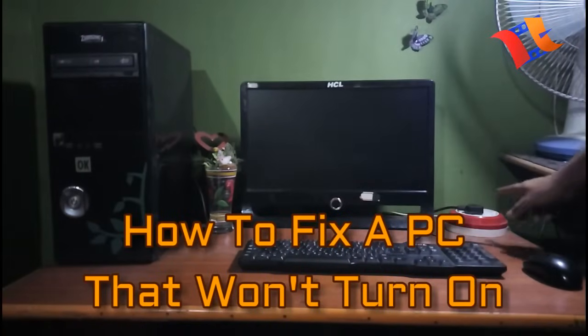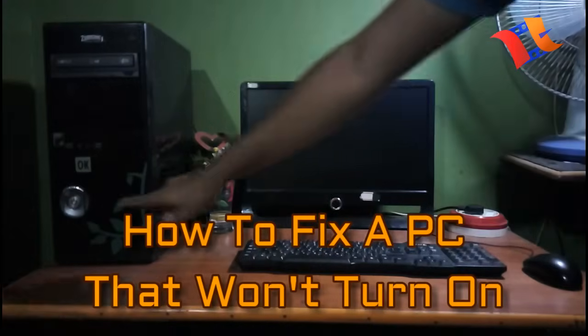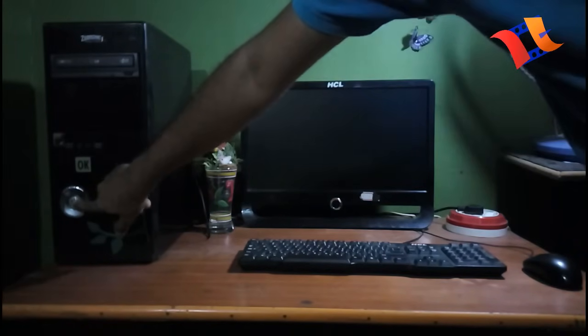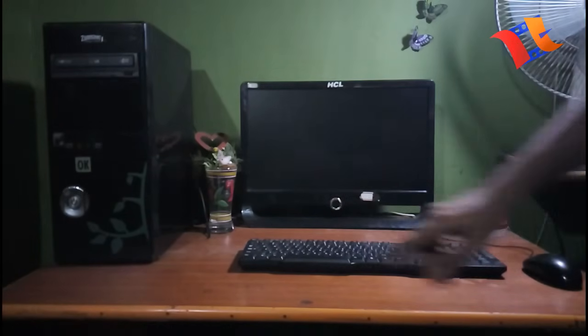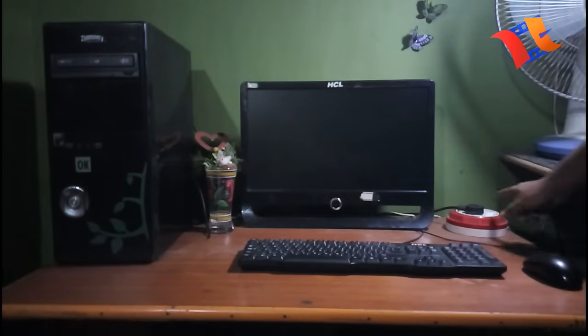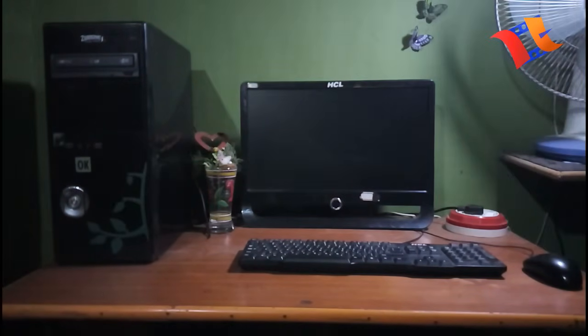Hello everyone, I am Ramesh. Today I am going to show you how to fix a computer that won't turn on. It's a really awful way to start a day — you press the power button on your computer and nothing happens. Few computer problems are more frustrating than when your computer won't turn on. There are many reasons why a computer won't turn on, and often very few clues about what might be the problem.